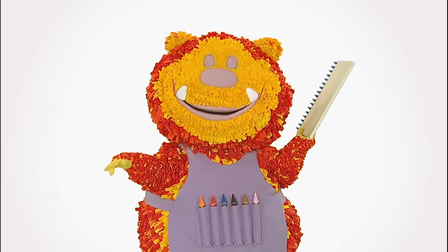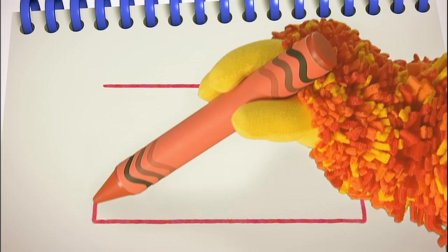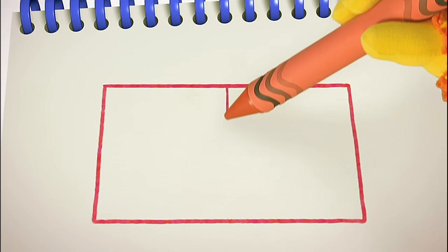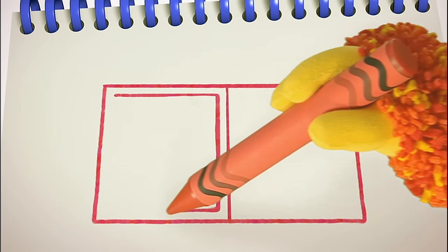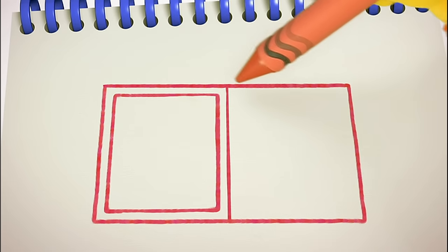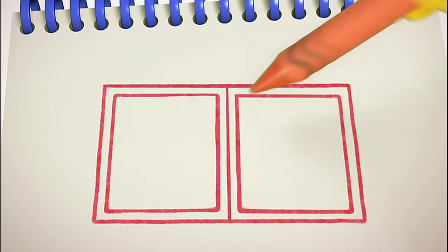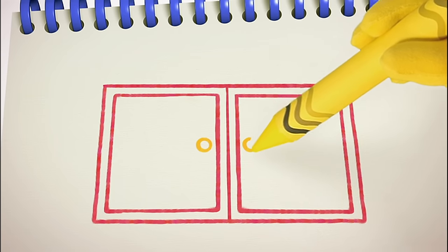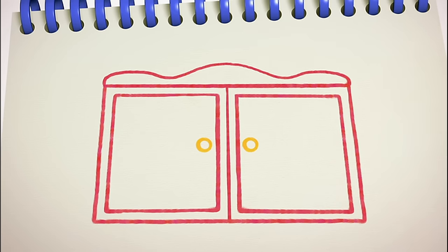Let's get squiggling! Let's start with the outside of the cupboard — we'll need some straight lines for that. Ready? Straight across, down, across, and up. Now a straight line going down the middle. Next, we need some more straight lines to make two doors — across, down, across, and up. Two round doorknobs: one, two. And last of all, a wavy line to make a pretty shape on top. Finished — one cupboard!